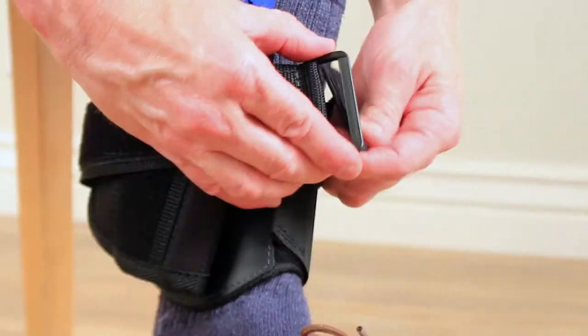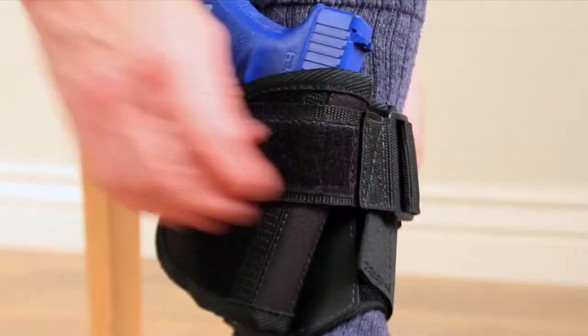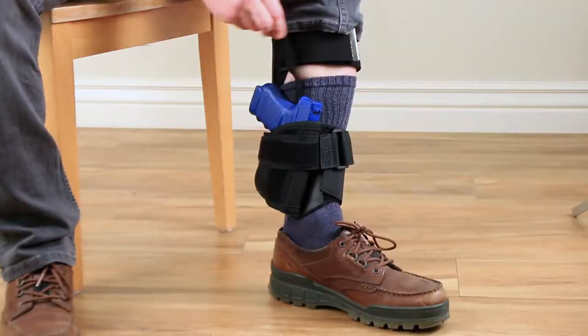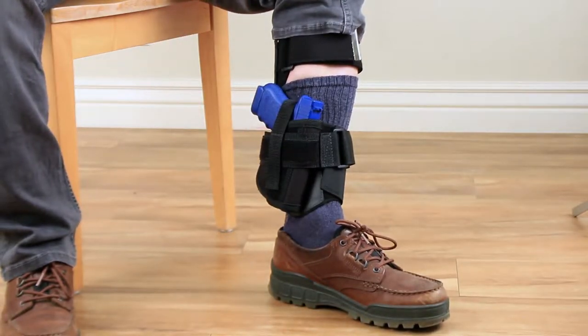Next, wrap the cinch strap around the ankle holster and pass the end through the plastic loop and tighten it a comfortable amount. Finally, put the retention strap from the ankle holster back over the gun and attach it to the Velcro on the front of the cinch strap and ankle holster.